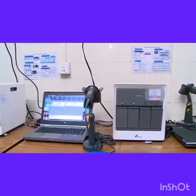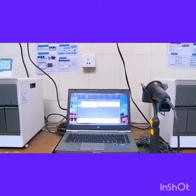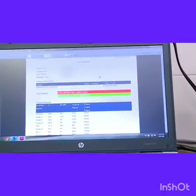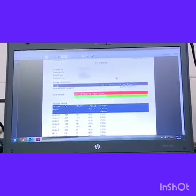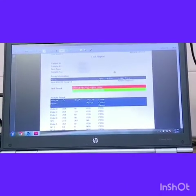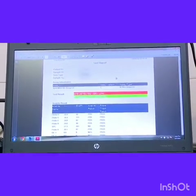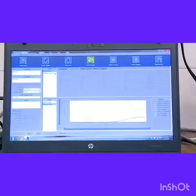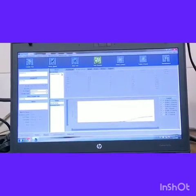At the end of the run, which is about 90 minutes, the results are displayed. In this case, MTB is detected with a very low bacterial count and rifampicin resistance is not detected. The result can be printed as such, or the results can be visualized in graphical form to check whether the probes have been working.